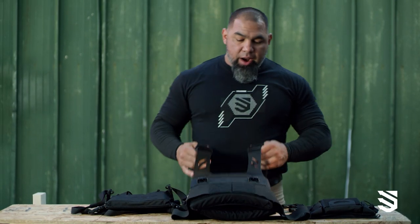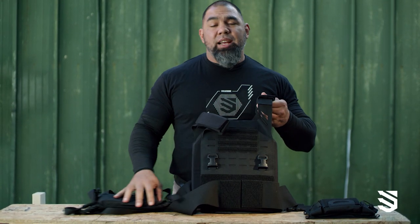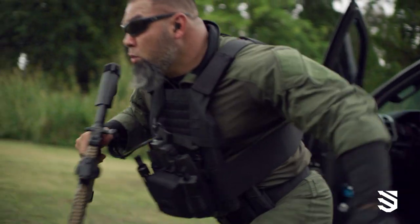What's going on guys? One of the most common questions I get is what I run on my plate carrier. When I have my plate carrier on, I'm thinking protection number one and firepower number two.